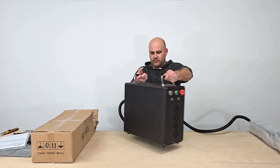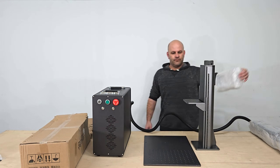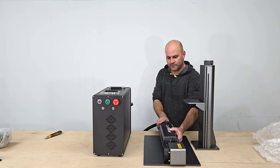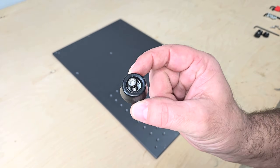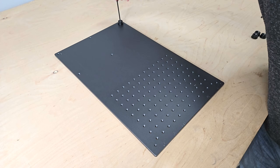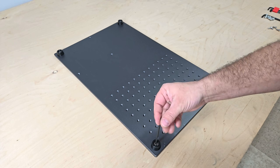The machine I'm setting up in this video is rated for 100 watts, but it's also available in 60 watt and 200 watt power options. It can engrave at speeds of up to 15,000 millimeters per second depending on your material choice and other settings, with an accuracy down to 0.01 millimeters to capture fine details in high resolution images.